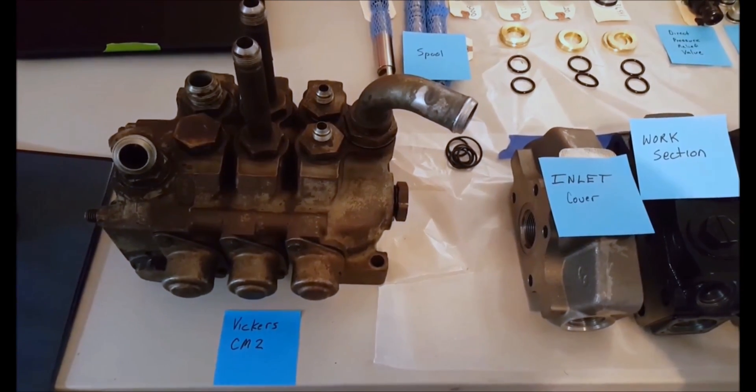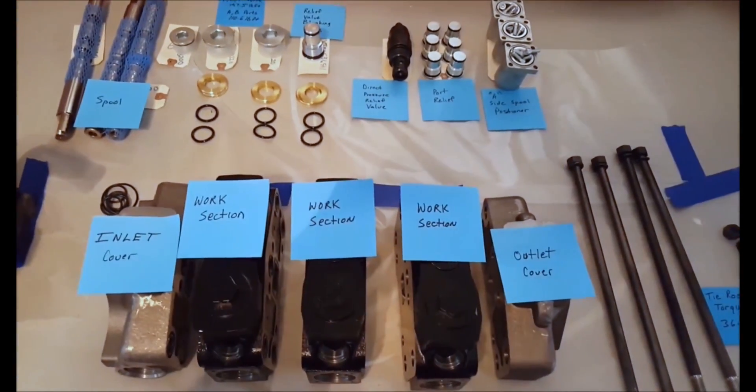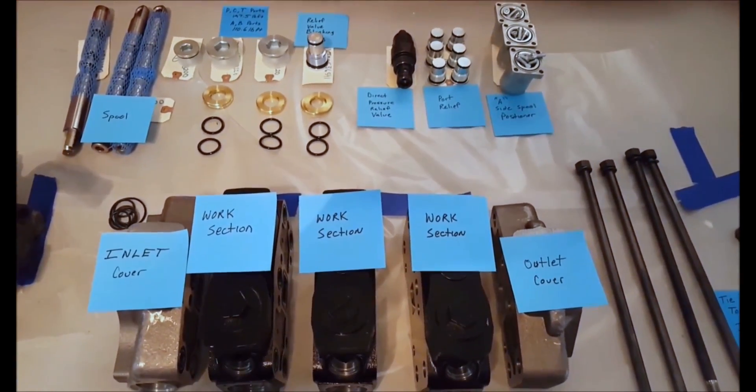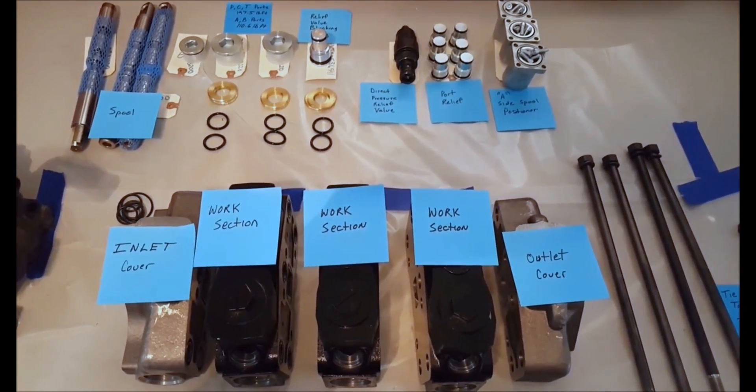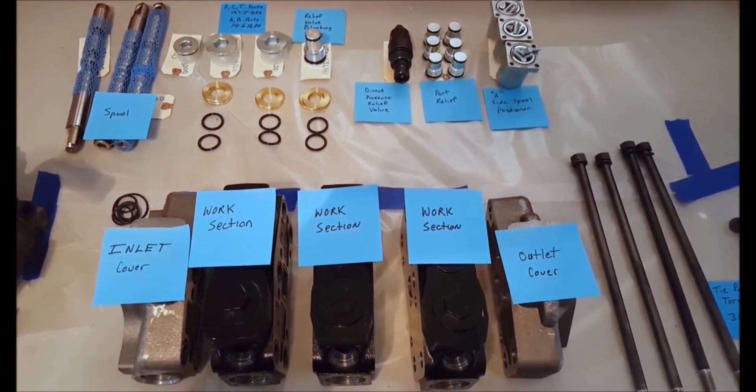Here is the Vickers CM2 valve that we are replacing, and here are all the parts to assemble this SD25 control valve. They are labeled. You have the inlet cover,